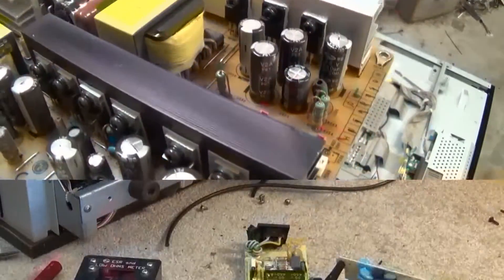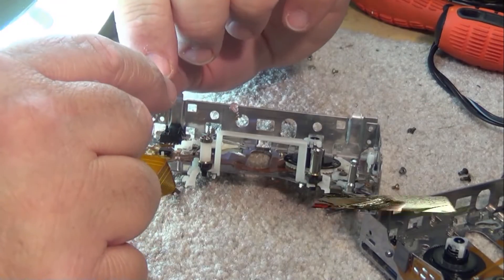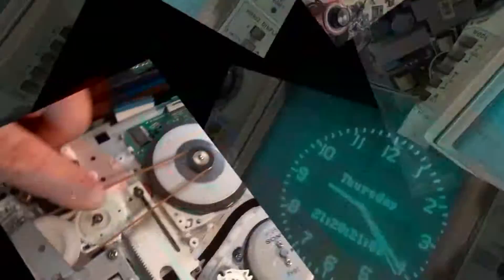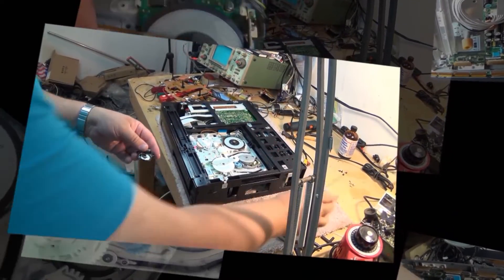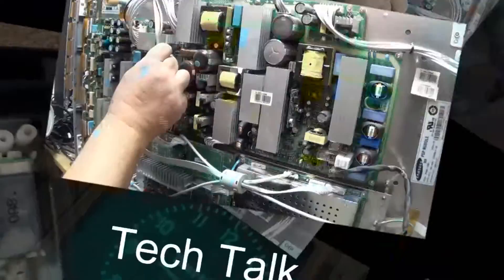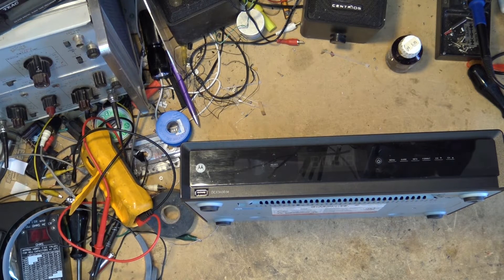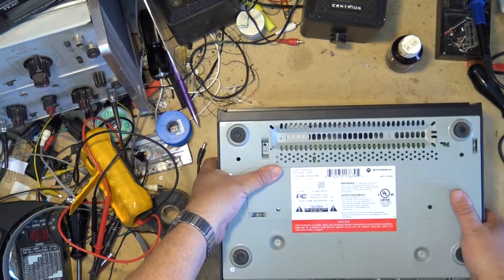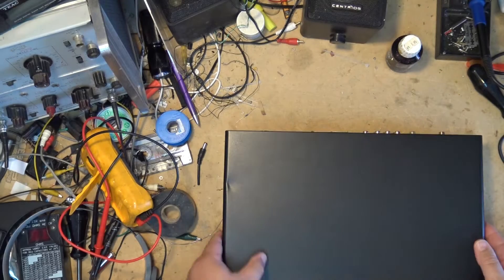In this video I'm going to recycle a dual tuner Motorola high-definition cable box. This was given to me to recycle, so I think we'll pop it apart and see if there's any pieces I can keep out of it. It will have a hard drive but I don't know how big this one is. I haven't had one of these Motorola units apart before, so let's take it apart and salvage what we can.